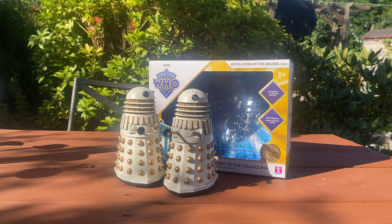Today I'm taking a look at the History of the Daleks set 14, which is based on Revelation of the Daleks. This is out now exclusively from B&M stores. It's priced at £21.99 and it's a very nice set, as you can see here.